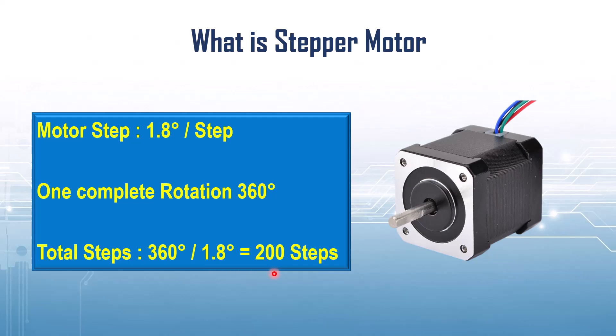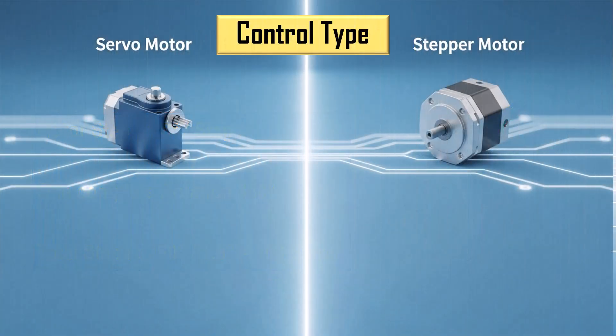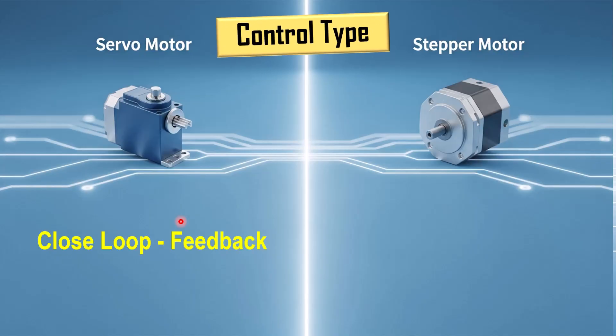Now let's see the key differences between these two motors. The first difference is the control type, and this is the biggest difference between them. A servo motor is a closed loop device, meaning the motor continuously checks its position using a feedback signal from an encoder or potentiometer. On the other hand, a stepper motor is an open loop device — it just moves in steps whenever we send pulses, without checking if it actually reached the position or not.